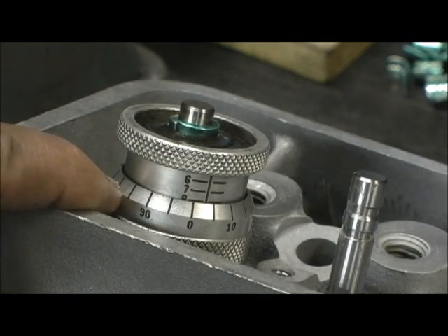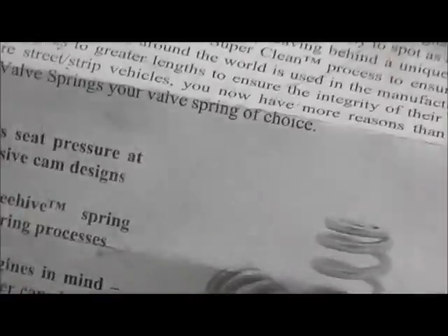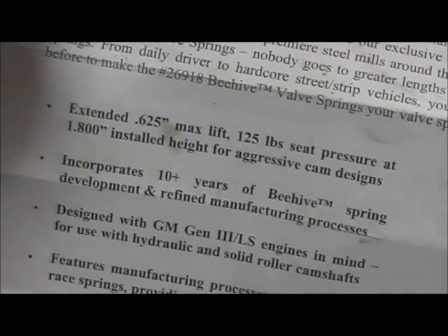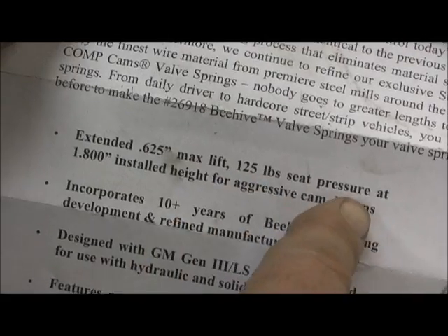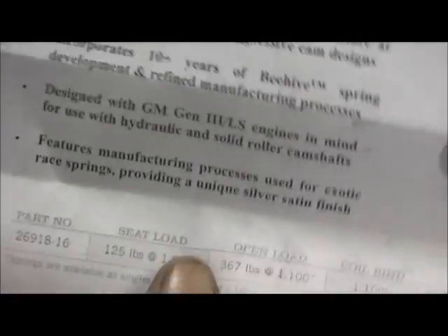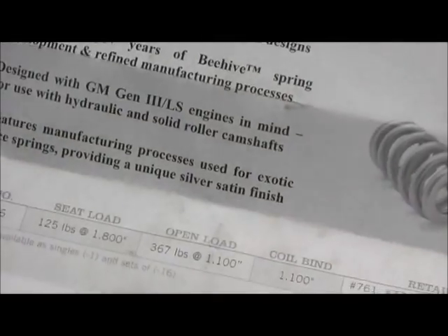Right now we've got about a 1,810 install height. The Comp Cams spec card shows it covers .625 max lift, wants 125 pounds of seat pressure at a 1,800 install height, gives 367 pounds open load, and coil bind at 1,100. Let's verify their numbers and make sure this is correct.